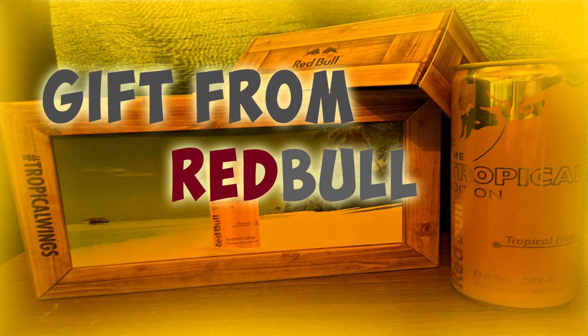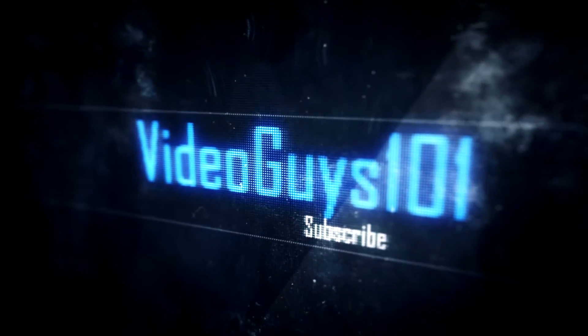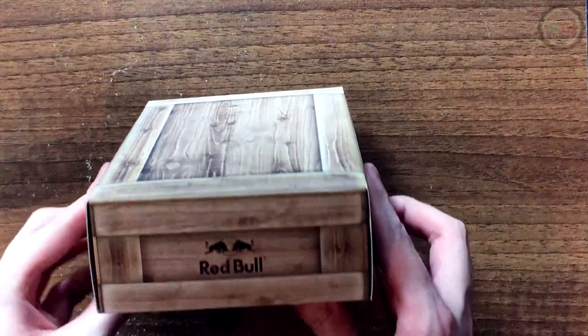Hey guys, what's up? It's Video Guest 101 and today we're unboxing a gift from Red Bull. For first impressions, it comes in this nice rectangle cardboard box which has the wooden crate look, and on both sides it has the Red Bull logo.